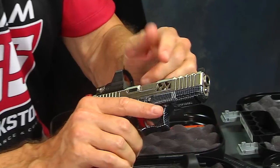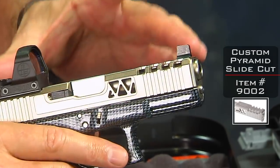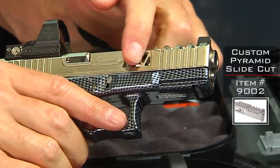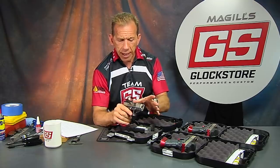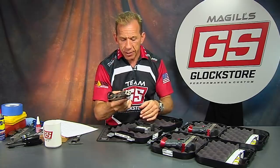If you really think about what we've done here — we've got our pyramid cut, which reduces the slide weight significantly. The pyramid cut is one of my favorites; I've actually got it on my own gun and I really like it. It looks good and reduces the weight of the slide, allowing you to shoot a gun that's not quite as heavy. These are for three ladies, and we thought that was a really nice feature.